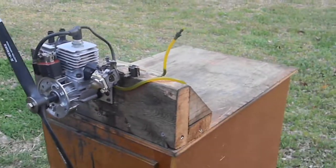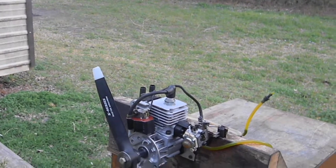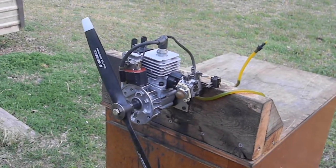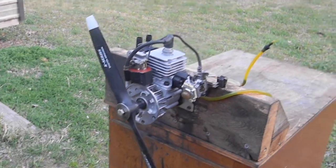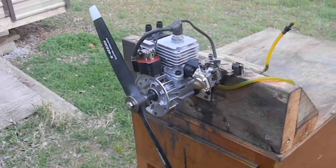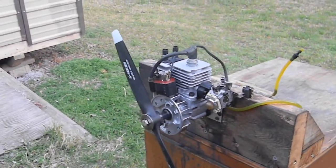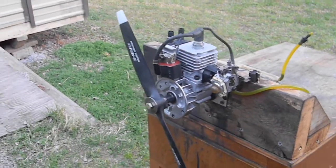It hand starts so easy. Idle is at less than 2,000 RPM — I don't know exactly what the idle is because my tach quit working, but that idle is great. It gets the right RPM up top with this Master Airscrew 15-6 Classic Series propeller. That's 93 octane gas and two ounces of AM's oil. I ran about 20-25 ounces of fuel through it just playing with it.